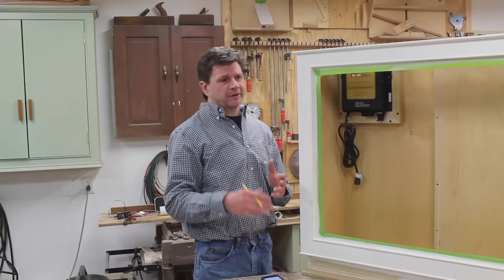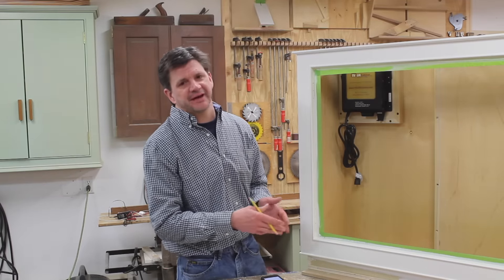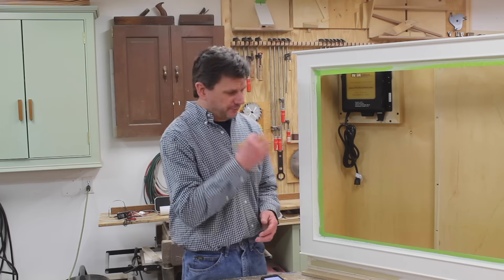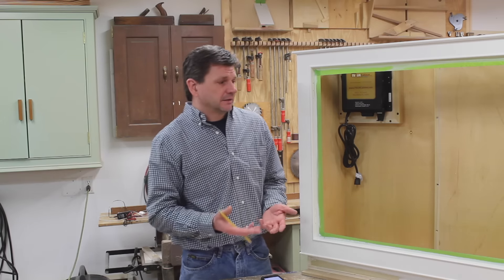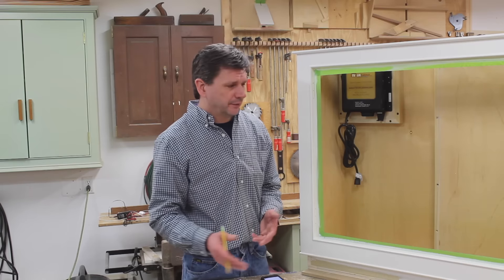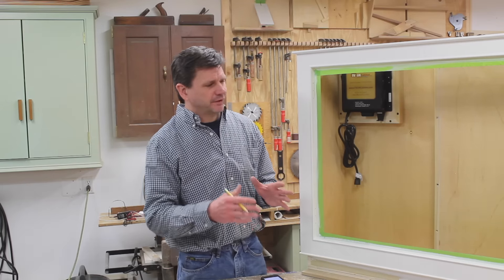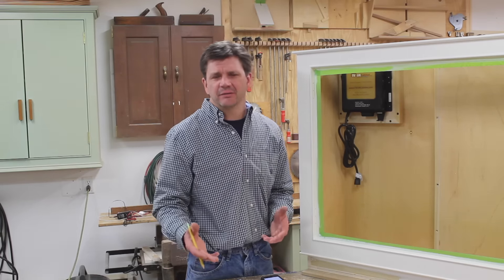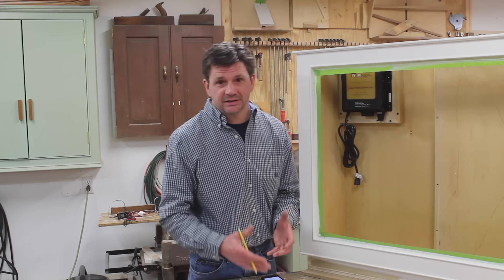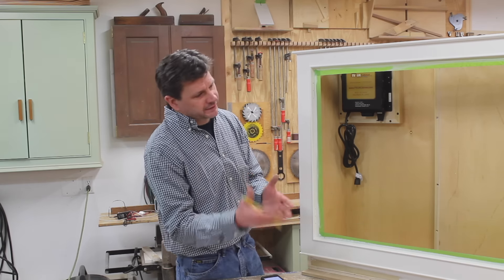One of the first questions was: did I end up building the cabinet out of the cheap plywood that I made a video about a week or two before the build? And I did, because I really didn't have a choice — I didn't want to spend any more time running around looking for plywood. I didn't really have too many problems, but it's kind of a buzzkill when you know you're building with something you despise. So it worked out.